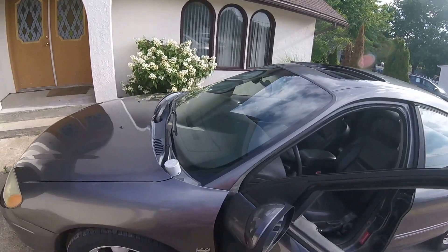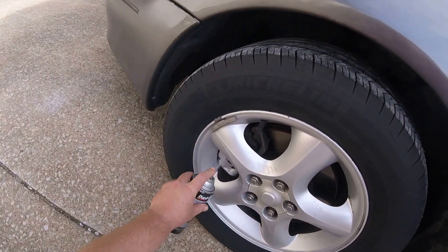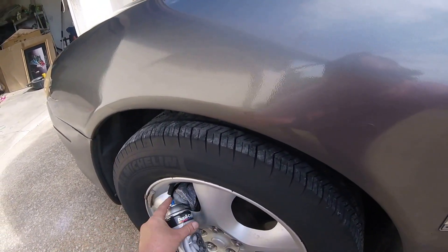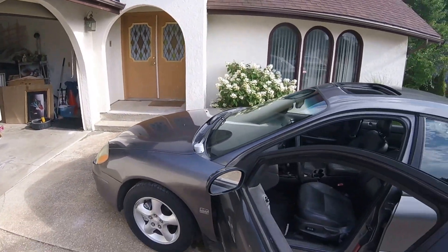I've got some aluminum wheel coating paint. We're just going to paint them up silver. Make sure you get all the way around the back. They're a little warm — you can see the paint bubbling because I just got done. You're going to have a spot that's missed.